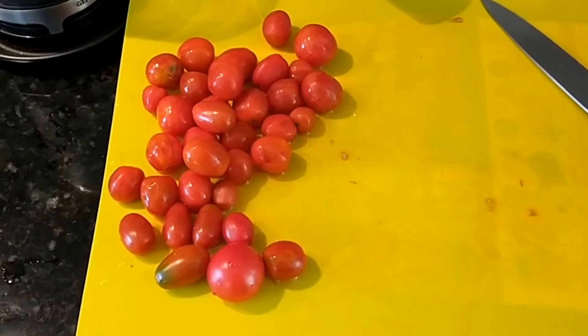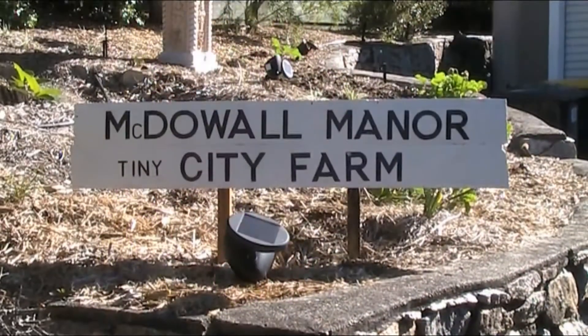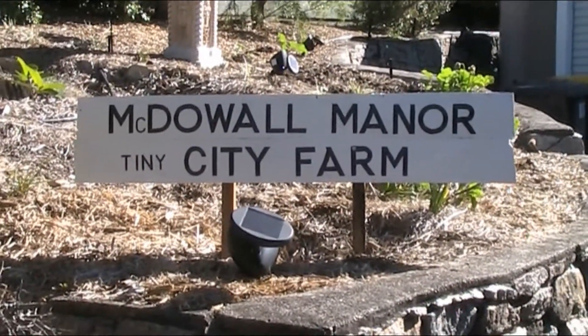So I thought today I've got some spare tomatoes so we might have a crack at making passata. G'day folks, Andy here from McDowell Manor.